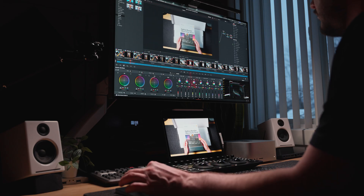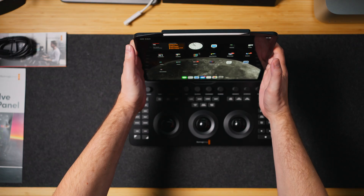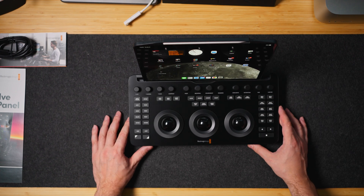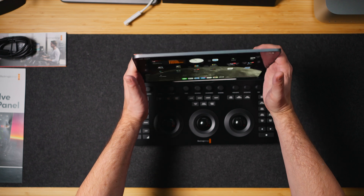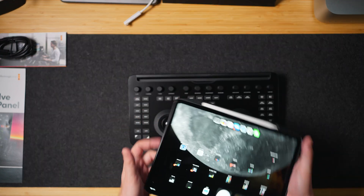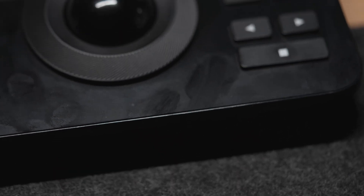It's also backlit, so you can see exactly what each button is in the dark — ideal for those late-night grading sessions. Let's face it, most color grading happens at night or in dark rooms, just to see colors better. I haven't fully tested the battery yet, but since it shuts off when not in use, I'm pretty sure it'll be fine for multiple hours. And yes, you will see fingerprints due to the type of plastic, but that's a small price to pay for the functionality.